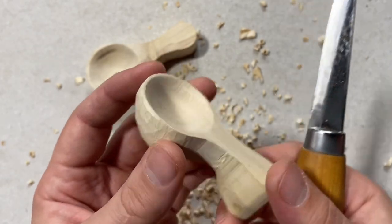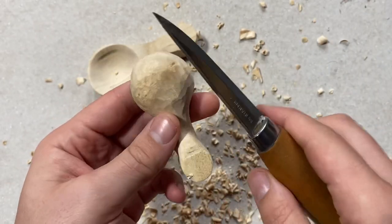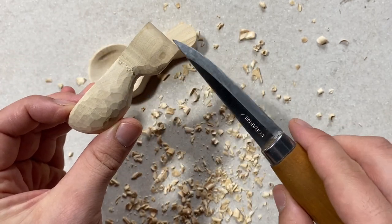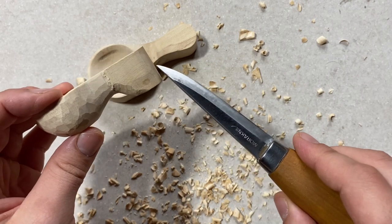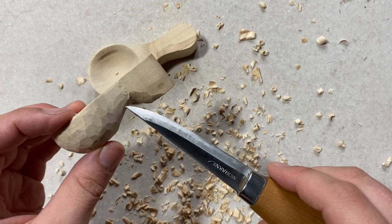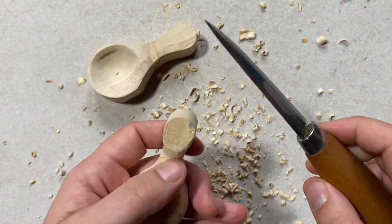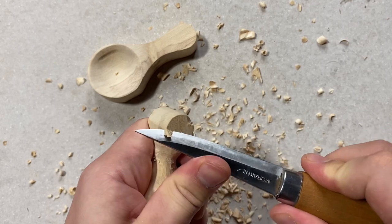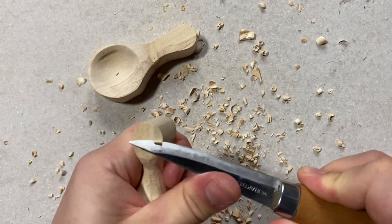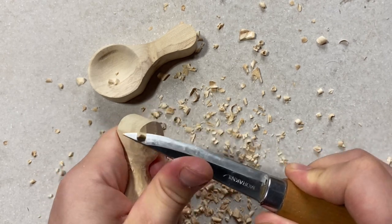There's the rim of our bowl — nice and even, we haven't risked splitting any of the wood off. The bowl of the scoop is pretty much done now, so we move on to the handle. I think I'm going to carve a little bit more off here as it's a little too steep for my liking, so I'll just carve a little bit off so the handle is nice and thin — just chipping away until I have enough material off.